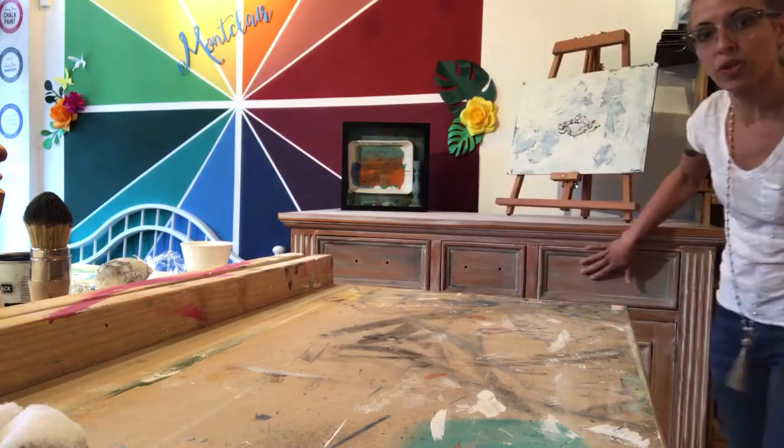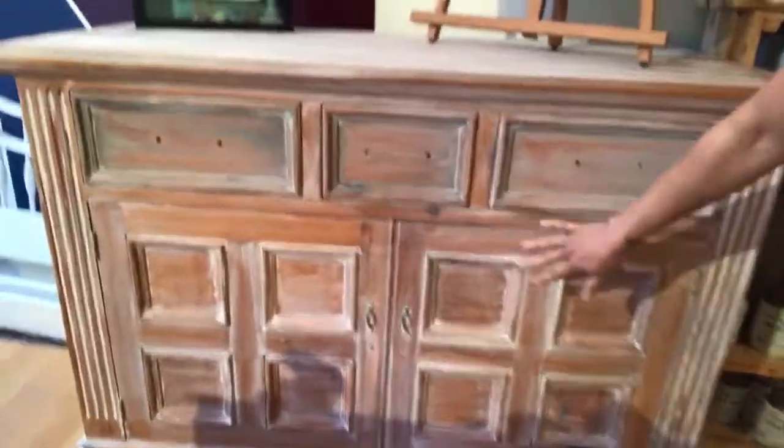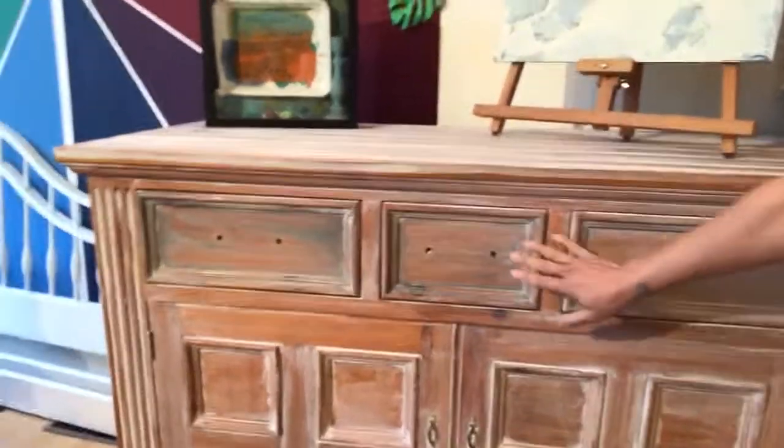These two drawers were already wet waxed in that way — I'll bring it closer so you can see the difference. These two cabinet doors down here are only whitewashed, but now the three drawers all have the gray wet wax on them.